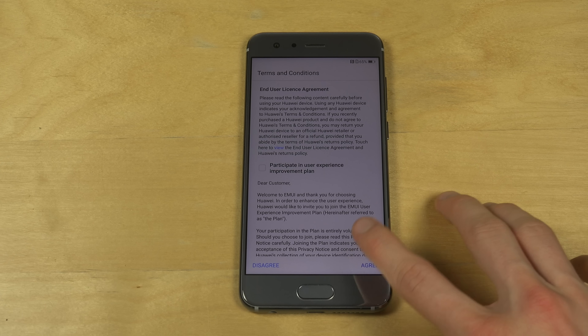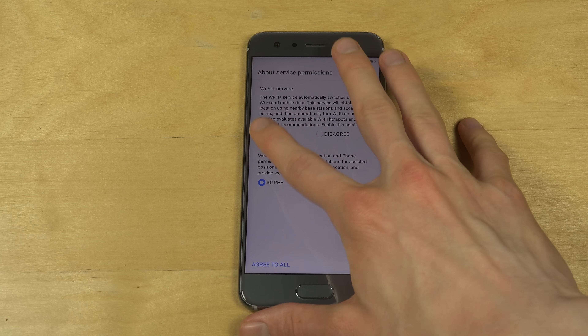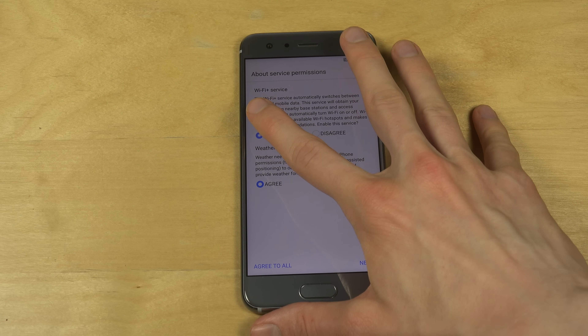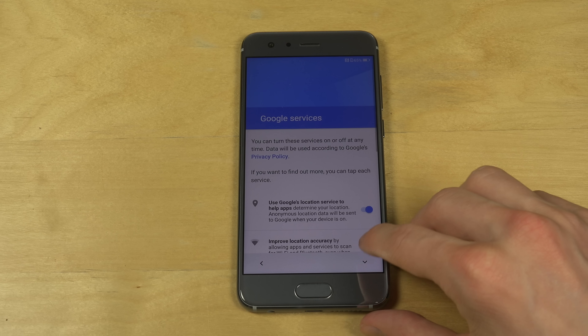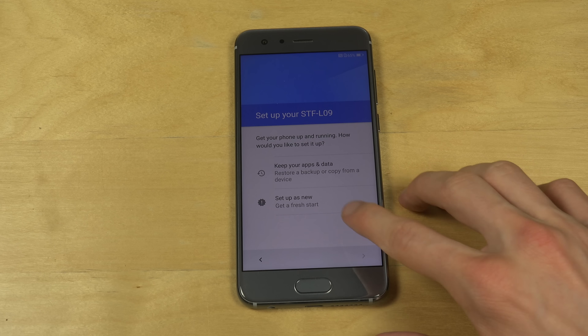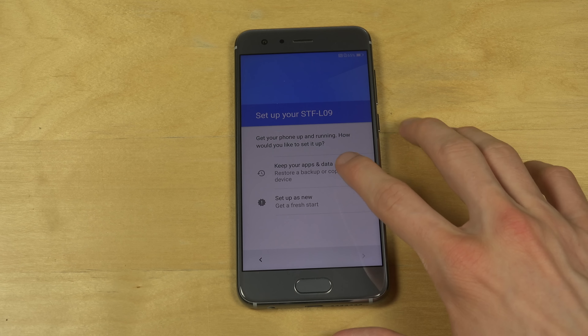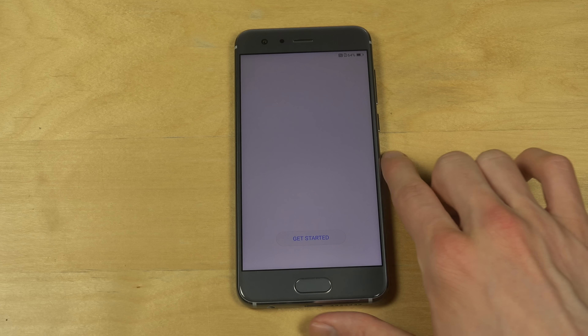I'm going to do a quick setup here — agree, agree, agree, agree. Hit next. I'm going to skip this, type next, and set up as a new device. I'm going to skip fingerprint ID. Get started.